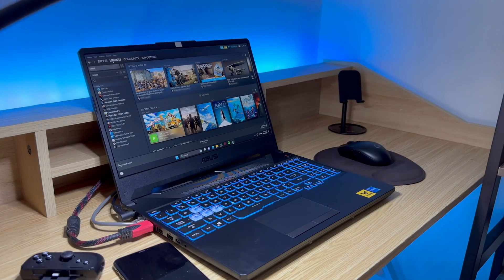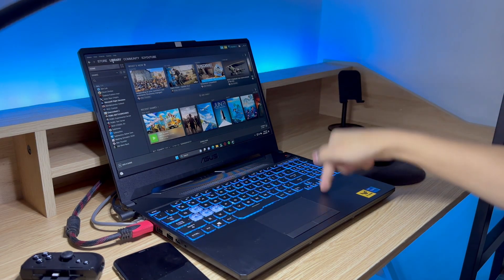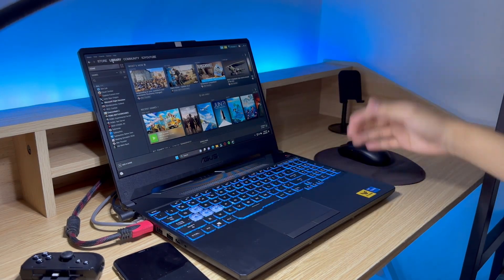Whenever I say PC, I'm referring to a computer, so it doesn't necessarily have to be a Windows gaming laptop like this one. It can be a MacBook, desktop PC, or just any other Windows laptop.